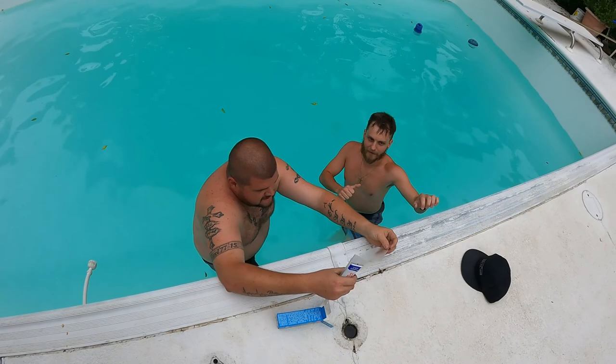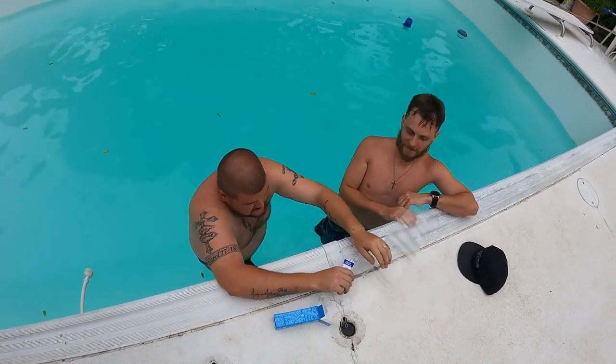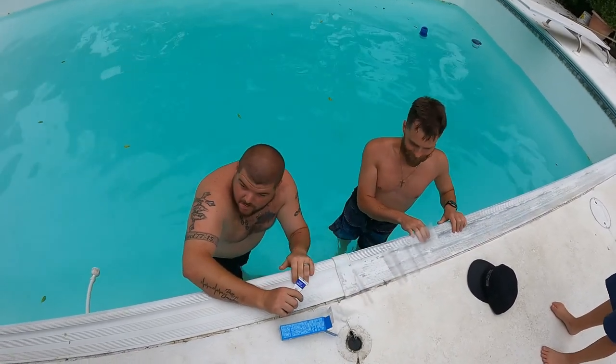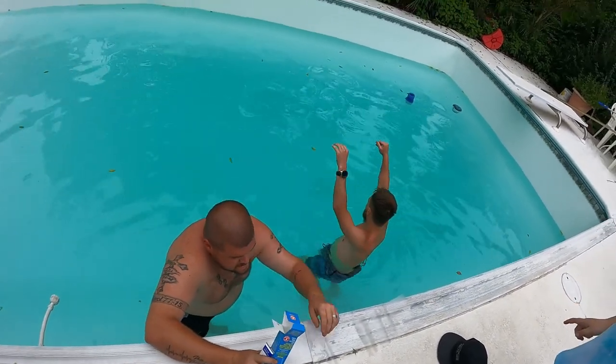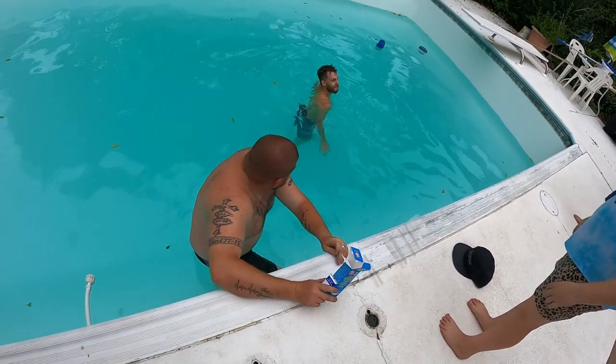We're going to need some scissors. Your girl's got some scissors — go grab some scissors. No, you're not getting in. Yes, I am. Wait, it's not deep? Go grab the scissors for me. Yes, it's deep. Try to touch the bottom. Wait, where's the scissors? They're in the garage.